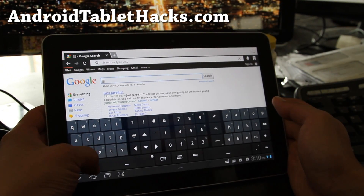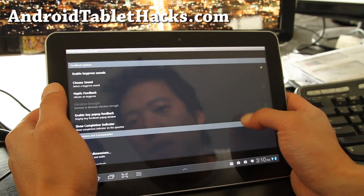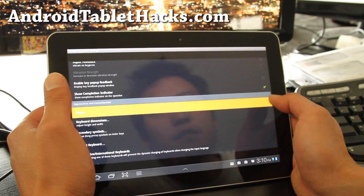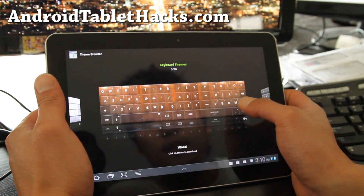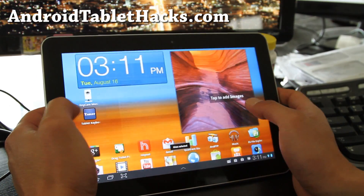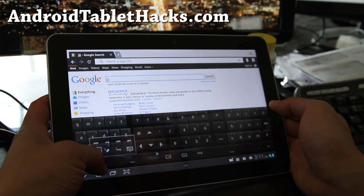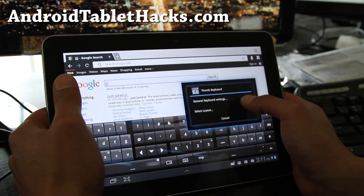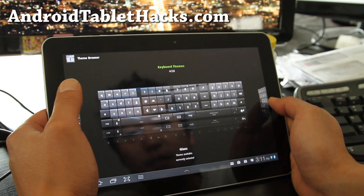There are also more options — you can go to General Keyboard Settings and mess with a bunch of stuff. For example, you can change the theme; they've got about 28 themes. Say I want wood — I select that and it downloads a new wooden theme. The settings are a little buggy, not working exactly as they're supposed to right away.